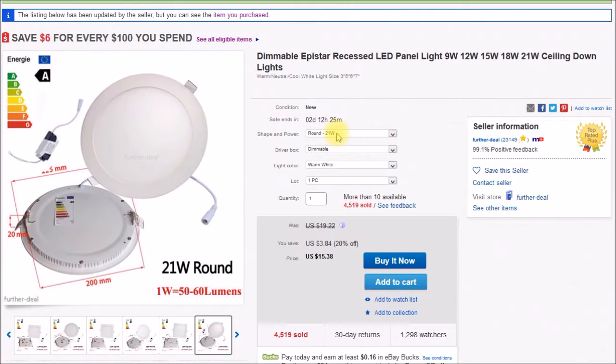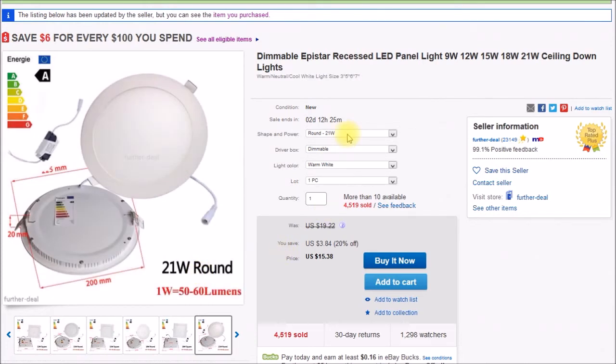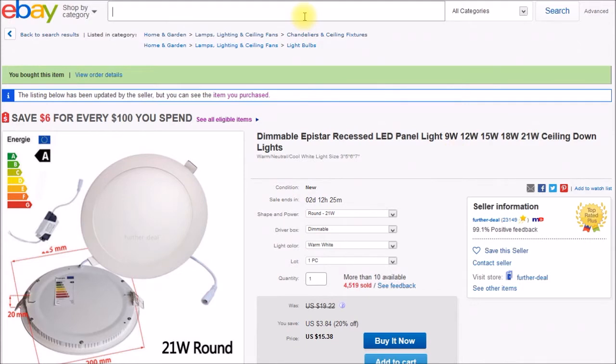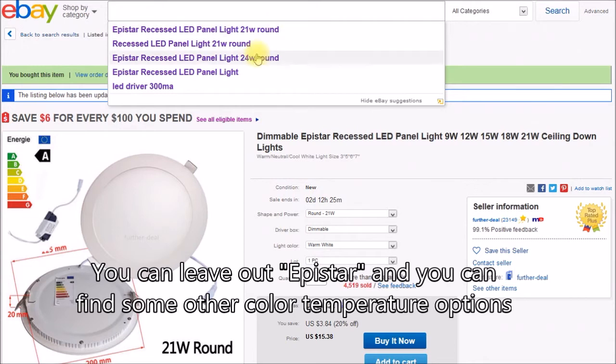The confusing part is the association between the shape, the power, and the actual physical dimensions of the light varies. Some sellers call this particular size 21 watts; others call this same size 18 watts. In the next video we can take a look at the actual lamp and see what it really is inside. I'll put a link to this seller and listing in the video description.